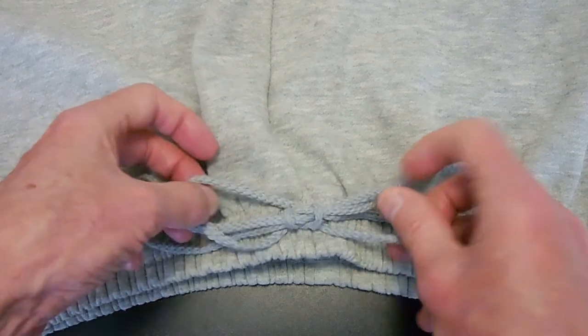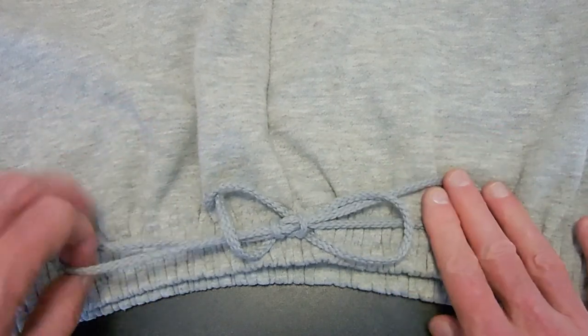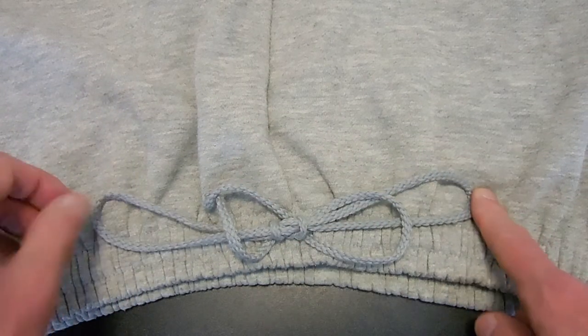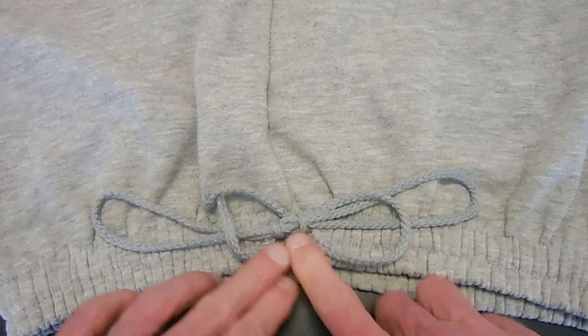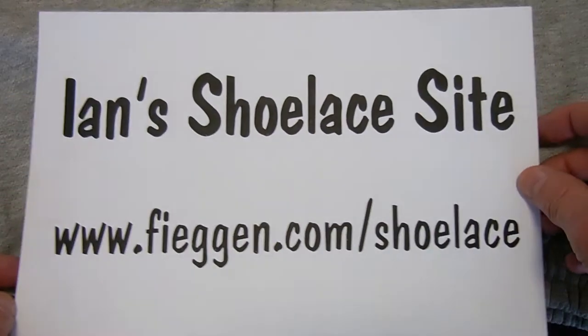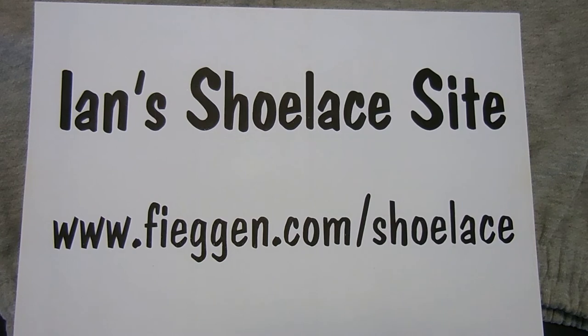So that's the Ian Secure Shoelace Knot, adapted for sweatpants or continuous loop drawstrings. If you want more information about the Ian Secure Shoelace Knot, or about 20 other different shoelace knots, you can go to Ian's Shoelace site. Thanks for watching, and enjoy the knot.